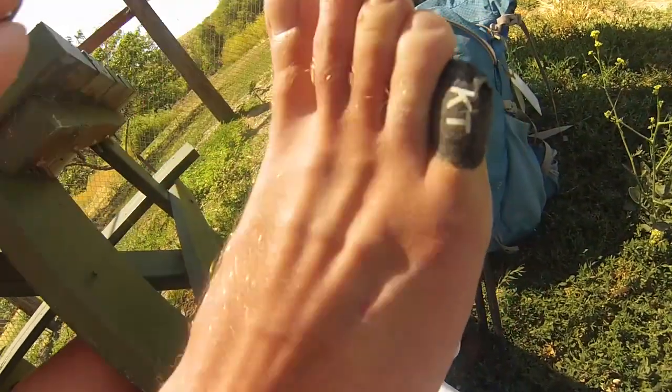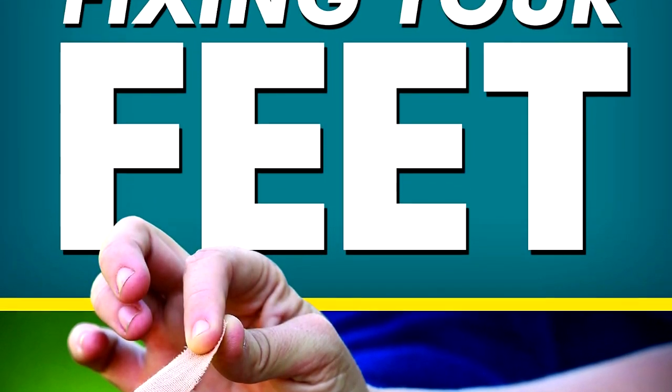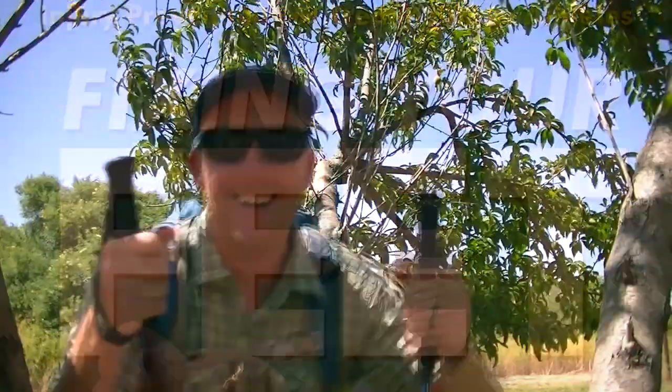Also realize that as useful as it is, taping blisters is much more of an end-game type of treatment. There's all kinds of prevention that you're hopefully taking before it comes to this. Now we're all taped up and ready to go again.